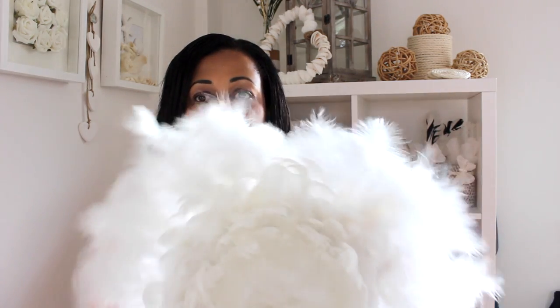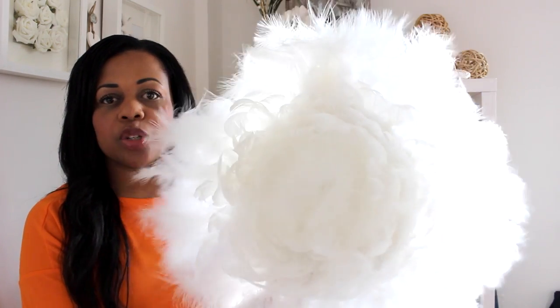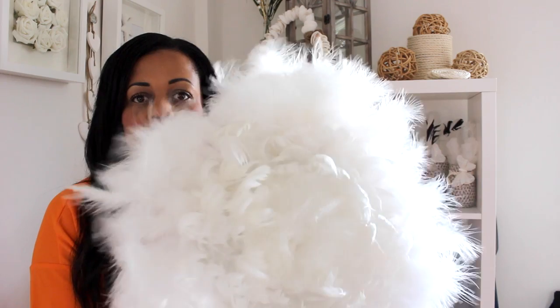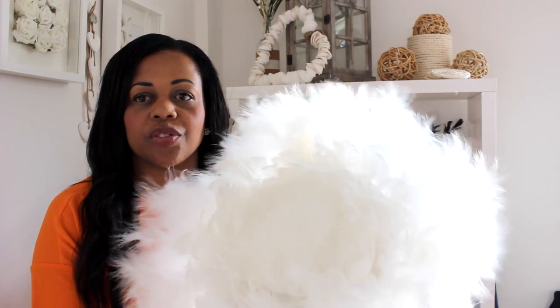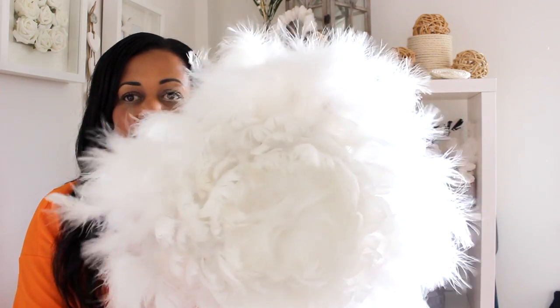I went and bought a load of feathers — these are all from Amazon and they weren't that expensive. It's such a beautiful piece of artwork and you can put it in bedrooms or living rooms. You can do it in different colors and it looks really expensive too.